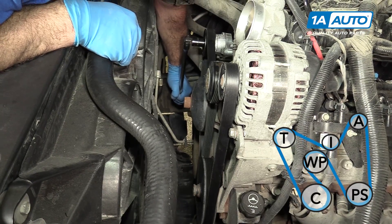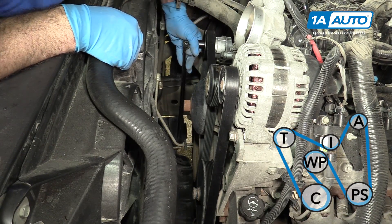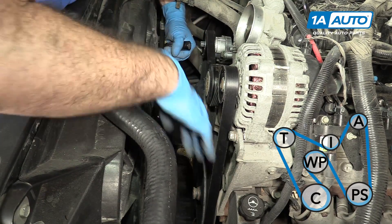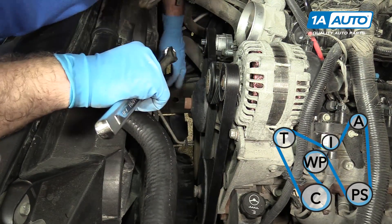Once you're sure it's like that, just gently release the tensioner. You can see that it's nice and tensioned up and it's looped around all the pulleys.